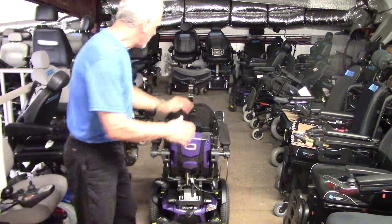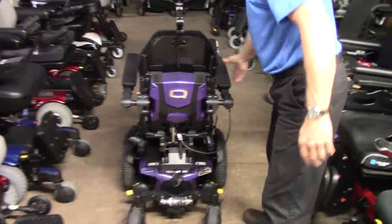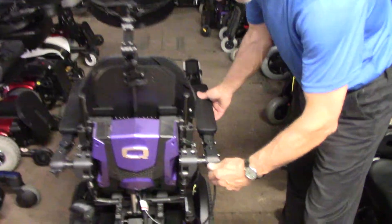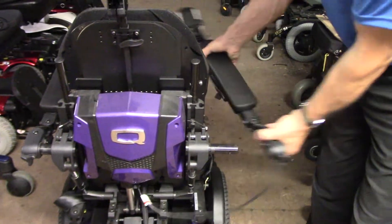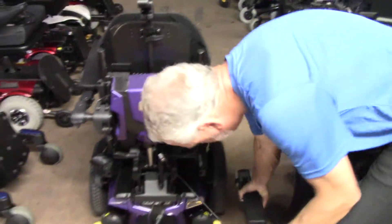The first thing you're going to do on your mom's chair is take the arms off. Take this arm and this arm off — these are the arms right here. Take those off, just unscrew these knobs back here, and the arm slides off this post right here. So take the arm off, put the arm on the ground.